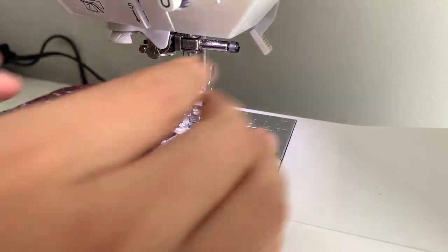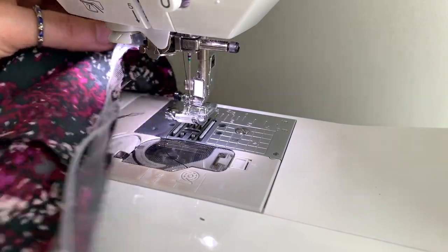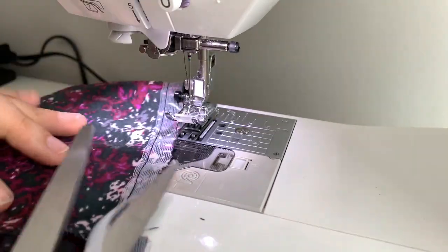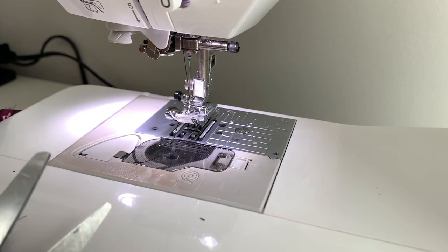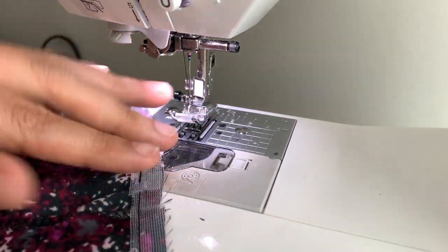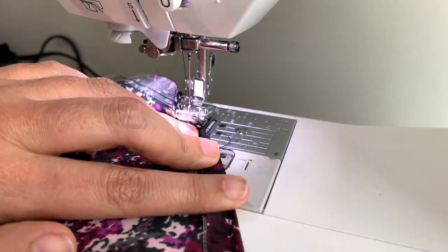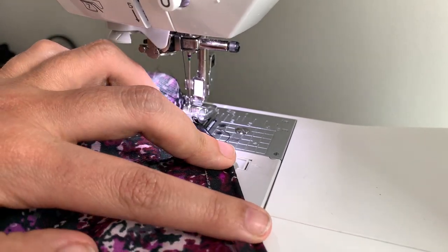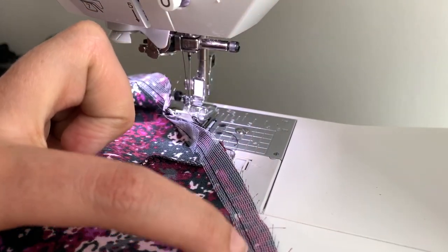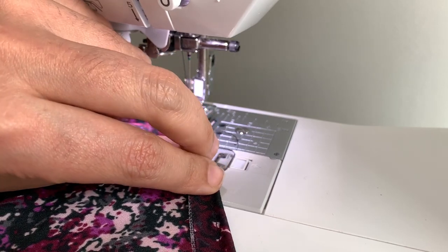Cut your threads. At this point you have the stay tape going all around the hem of your garment. Cut the stay tape away from the roll, then go over to the ironing board and turn the hem under. When it gets turned under, the stay tape is what you're turning it against, so the fold line is actually at the edge of the stay tape — not at the seam line. Turn it under and press it so that the stay tape is in the fold of the hem.